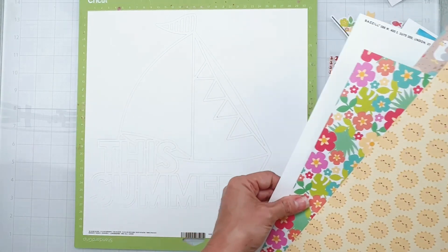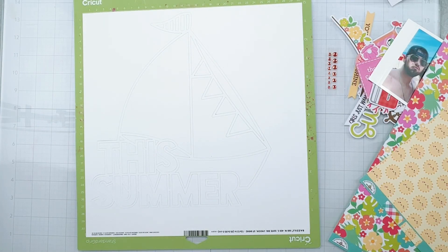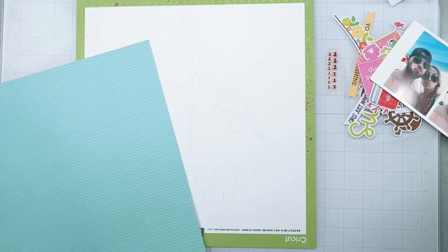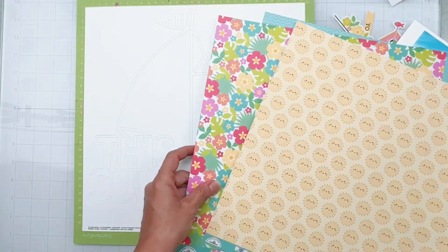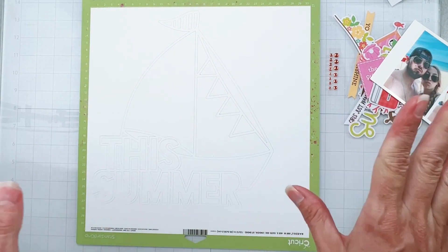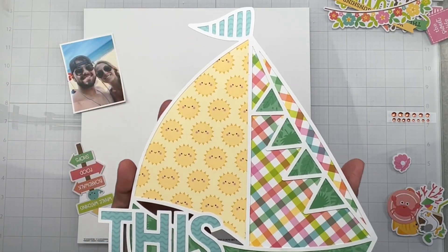I'm going to pop off my cut file. I also have another piece of smooth white cardstock in coconut swirl. I'll go ahead and get my cut file off and start backing it. Maybe I'll do the whole 'this summer' word in the blue, and then start working on my sailboat. It'll take me a minute to do the backing but I'll be right back. I've backed my cut file — look at how cute the patterns are in the flavors of the month kit!